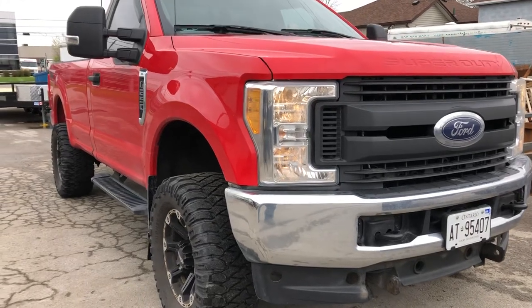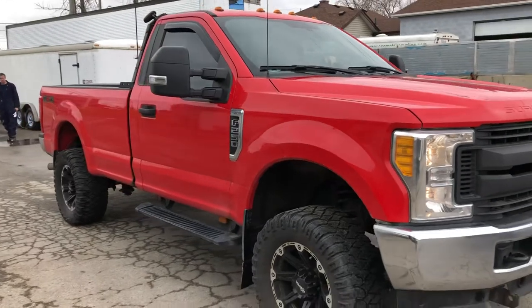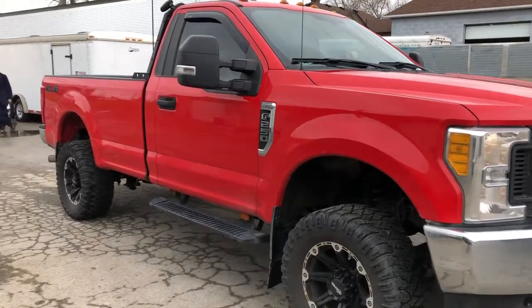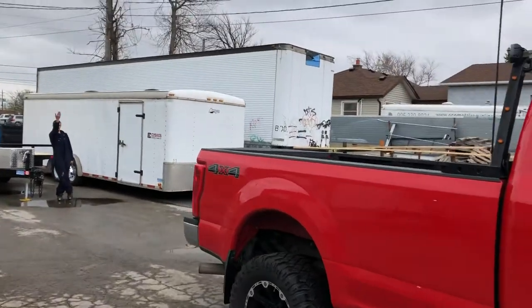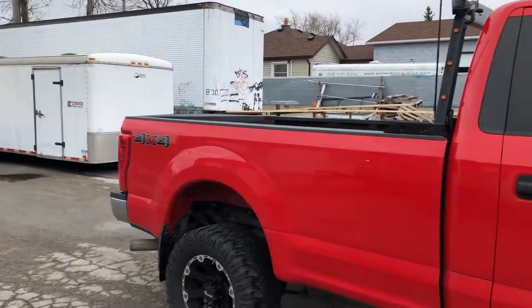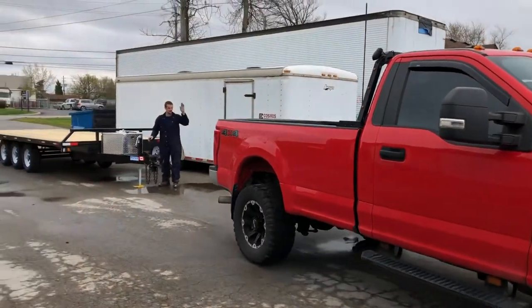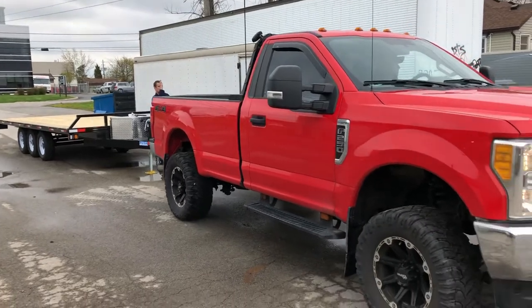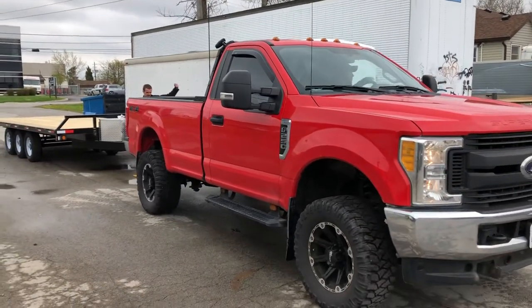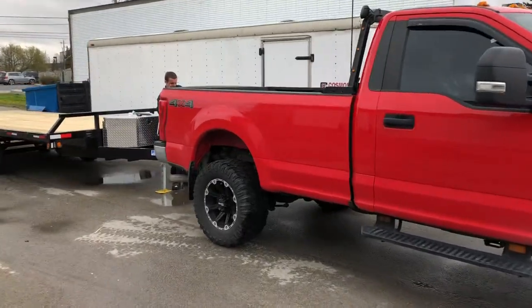Okay, here we go — another tri-axle deck-over pickup with a cool looking truck, my favorite. Go ahead, back up. Here we go. There she goes. Look at this thing, this is a beast.